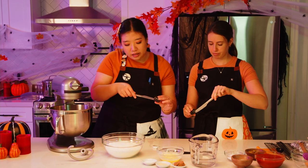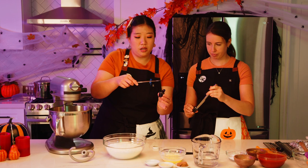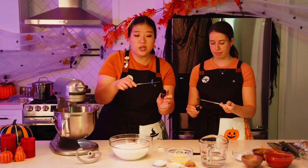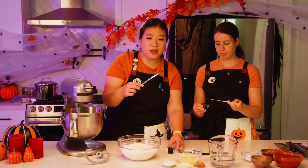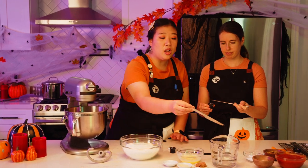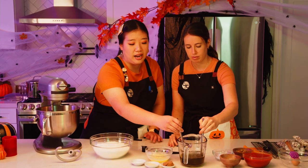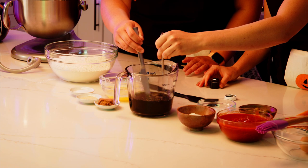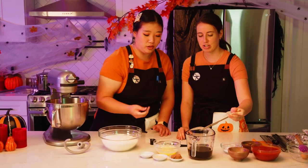The easiest way to do it is to take a generous amount — probably a quarter to half a teaspoon — and dissolve it into the warm water. We're using a mixture of black and brown food gel coloring and dissolving that in. That looks pretty good.